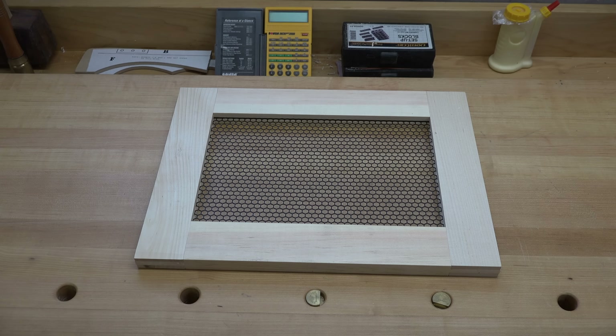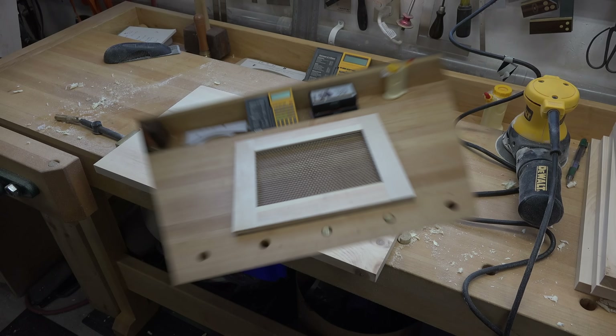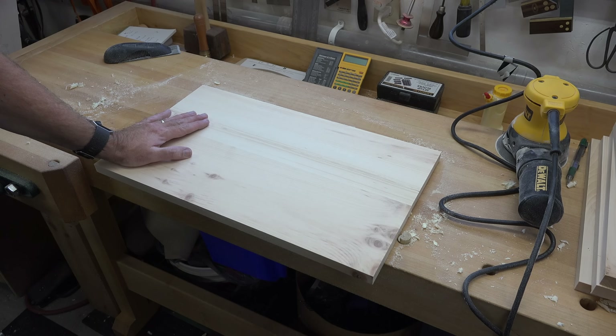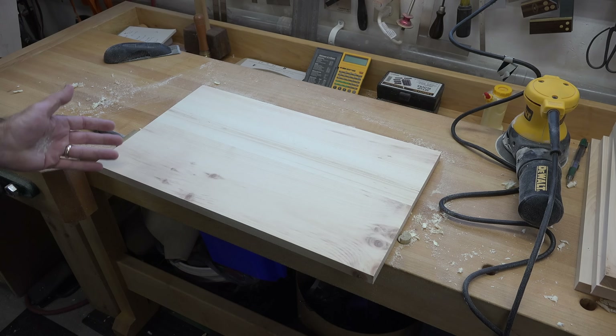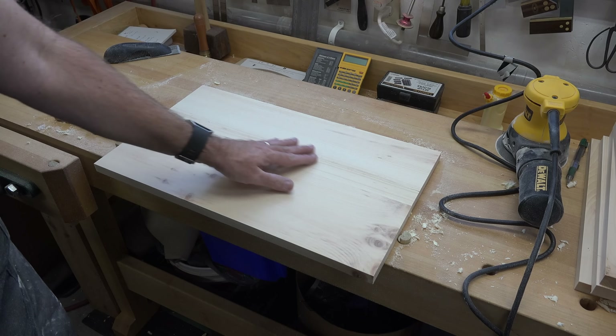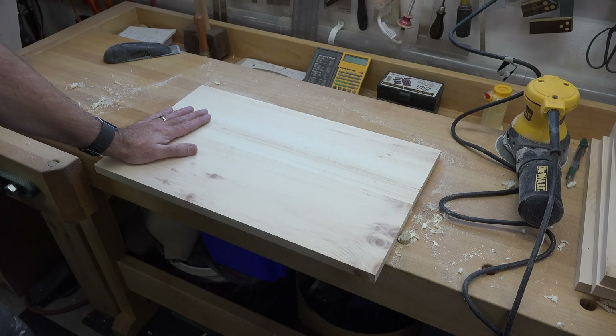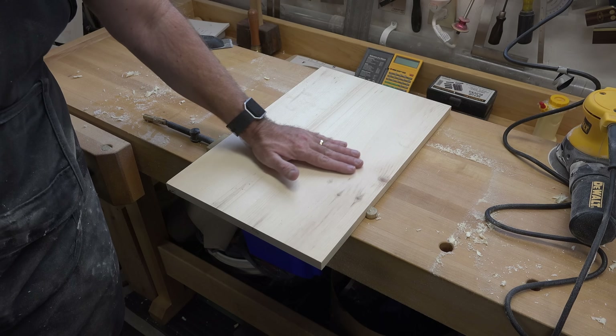Now that the face frames are done, we need to glue up a piece for the top of our bin. Here's our laminated board for the top — I laminated this a couple days ago. You guys have seen enough biscuit joinery on this series to know what to do. I laminated two pieces together on the edge joint and I'm going to cut it down to its final size of twelve and a quarter by nineteen inches long. There's our finished cut piece for the top of the cabinet.